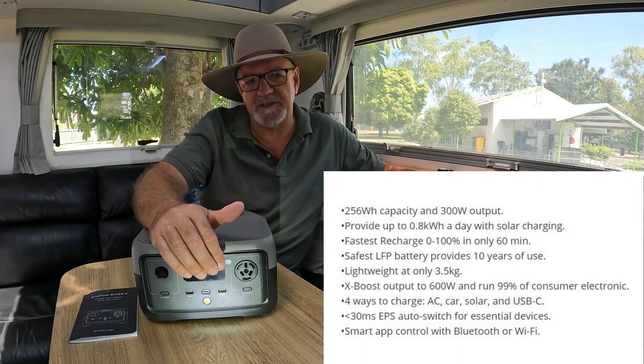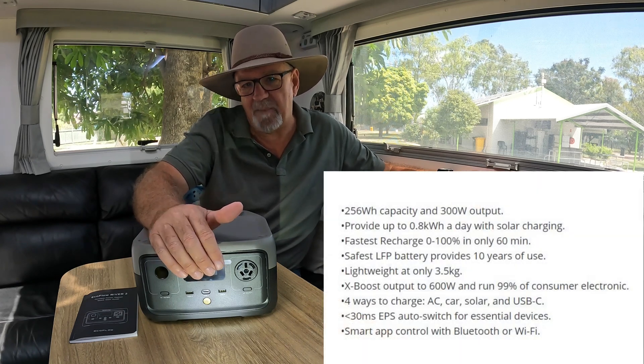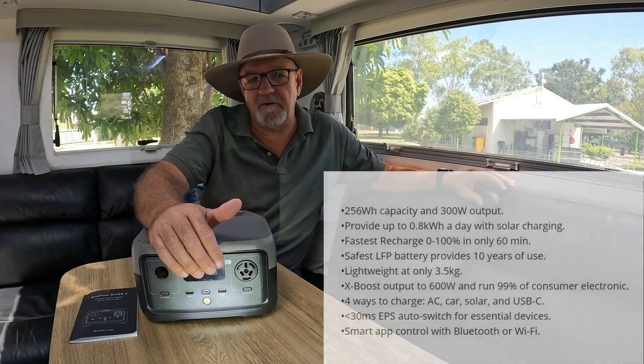The EcoFlow River 2 is a 600 Watt Lithium Battery Power Station with a 20Ah battery, and for its size it certainly packs a real punch. It's low weight — only 3.5 kilos.